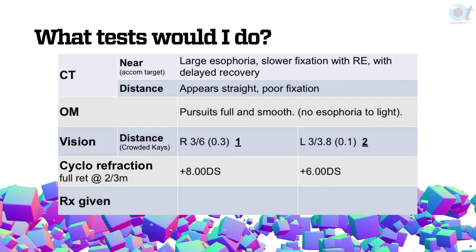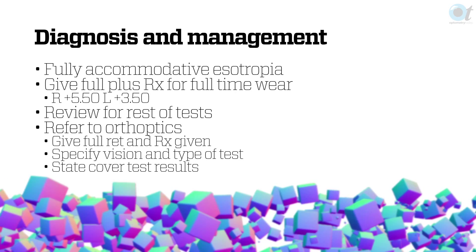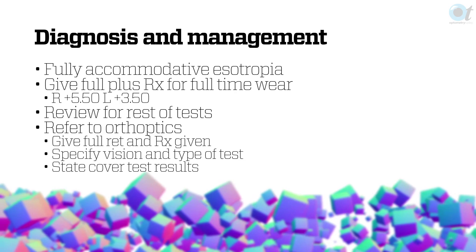The cyclorefraction gave us plus eight and plus six. I wouldn't be taking off more than about two — the notion of making allowance for tonus has more recently been discredited, unless you're using atropine, and we're not using cyclopentolate. What I did do is take off my working distance factor of 1.5 and a personal fudge factor. Working in the orthoptic department, I'd always leave a little headroom — enough plus to maintain fusion, but knowing there's a bit more available if needed. I've been reading research suggesting you should just give the full plus, given their accommodation reserve — so maybe that approach would change. Two to two-and-a-half reduction seems right; more than that would be too much.